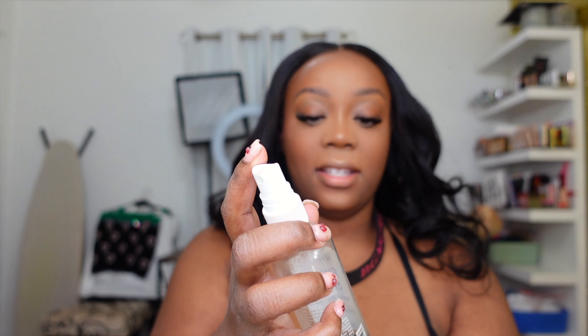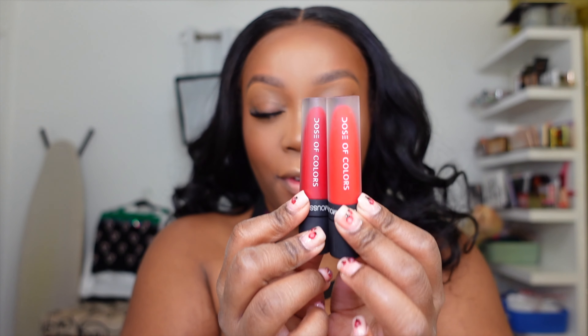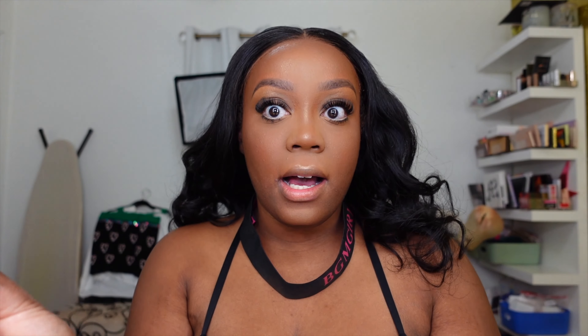I'm going to use this 'Been My Final Seal' matte setting spray. Then I'm going to use two red lipsticks from Dose of Colors — their Velvet Mousse lipsticks, I love a velvet mousse, it's so comfortable. I'm going to start with 'Out of Office' on my outer edge and then use the shade 'Twin Flame' which is a little more orangey and bright in the center.